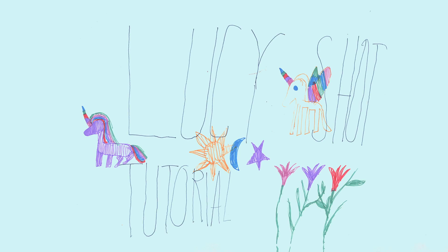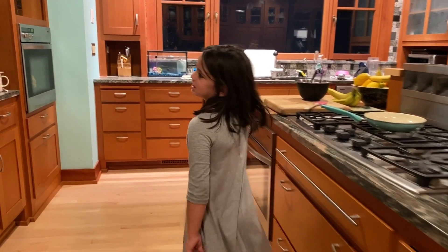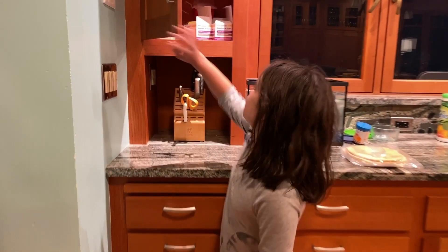Welcome to Lucy's Shot Tutorial. Hello, my name is Lucy and I have Turner's Syndrome. Now I know some of you watching this video might have Turner's Syndrome too, or for some reason you might have to do a shot.